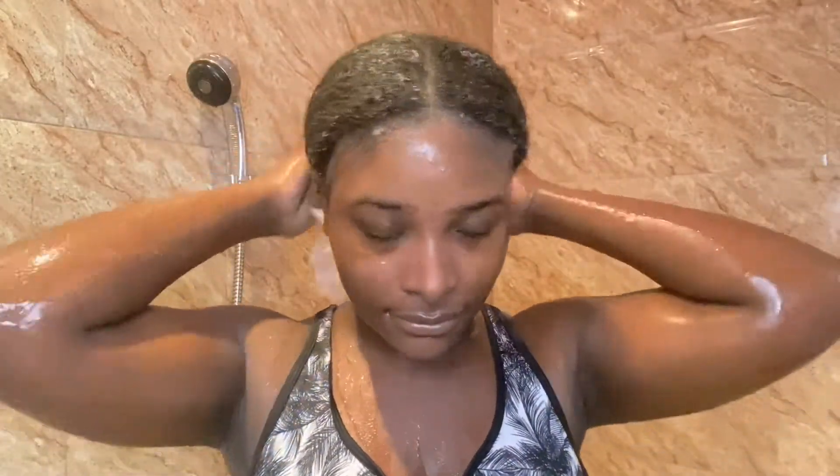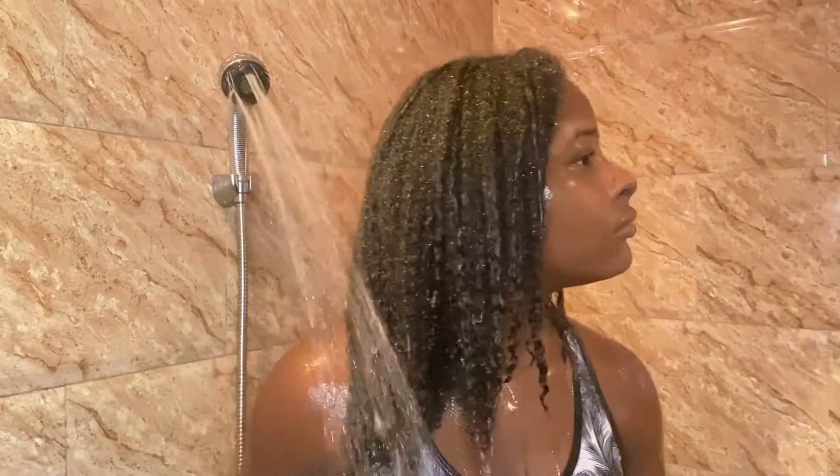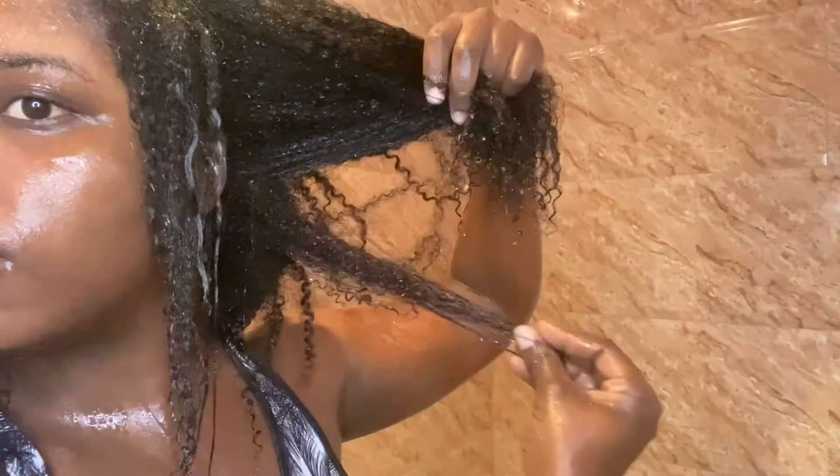We're back 30 minutes later. I'm going to go ahead and take my hair out — this is what my hair looks like after being covered in the deep conditioner for an entire 30 minutes. I'm going to go ahead and rinse it all the way out and just let the water run through my hair. My hair feels so moisturized. I do this wash day routine at least once per month. This is what my hair looks like with all the products washed out — clearly moisturized, clearly hydrated and healthy.